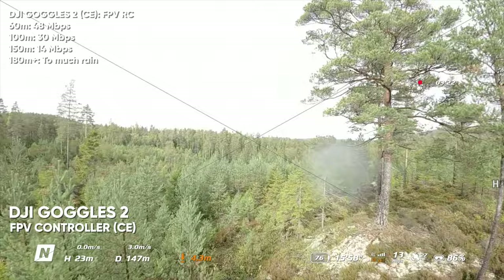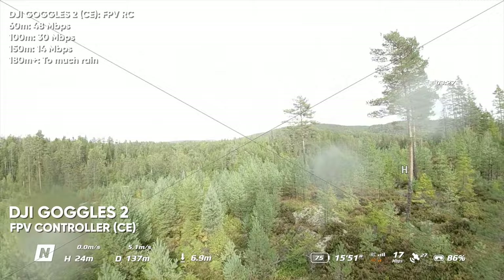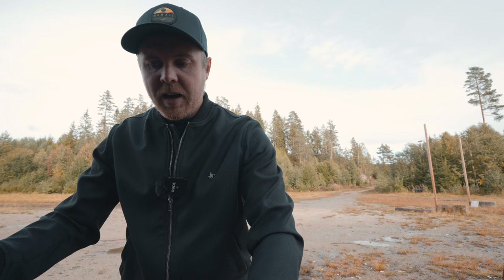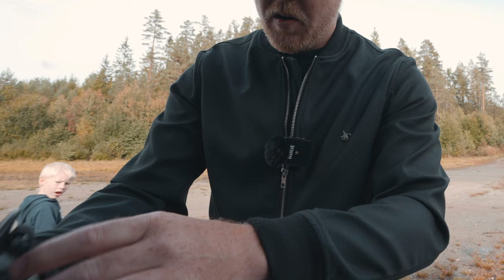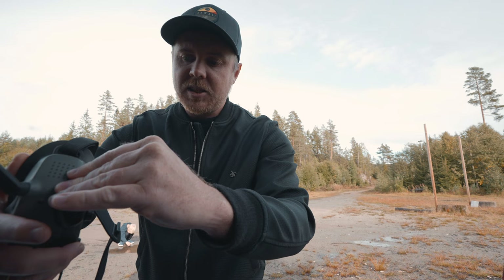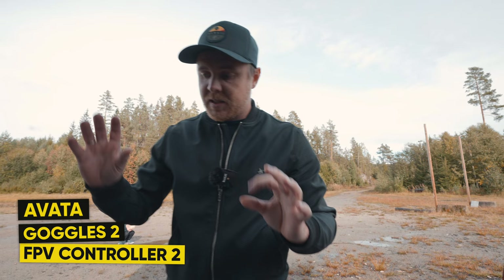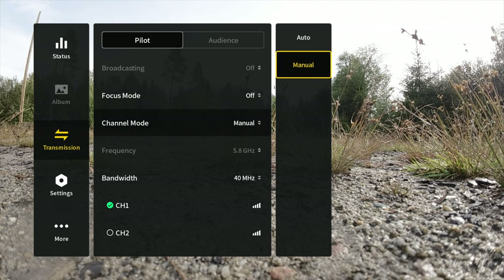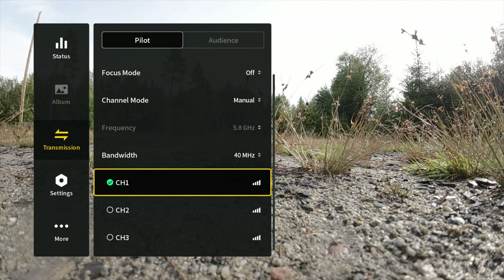Moving over to FCC mode now. At 154 meters in CE the signal was almost lost when the drone dropped lower. To apply the FCC hack, turn everything off, insert the micro SD card into the Goggles. In CE mode we only had one channel in the 40 MHz channel selection — now we should see three channels in that same bandwidth.